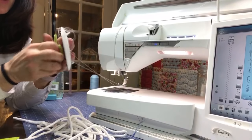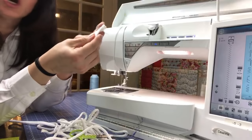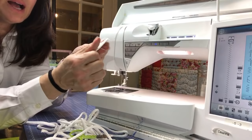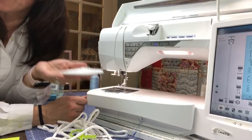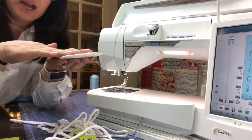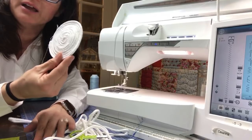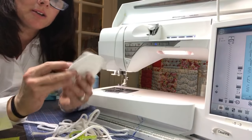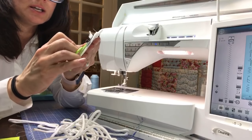We don't want this to curl. With your jelly roll rug or any type of rope project, afterwards you press it and give it a good press so there's no curling. But you can see that's pretty doggone flat. I will secure this and trim off these extra little fibers.